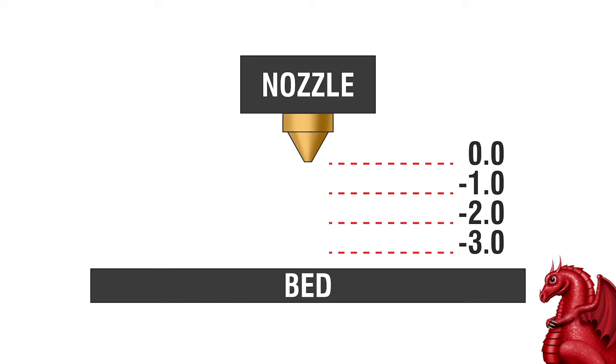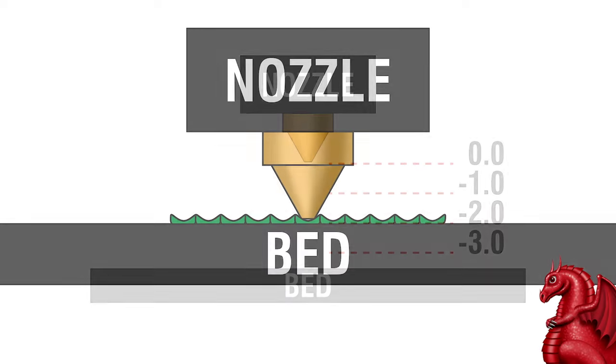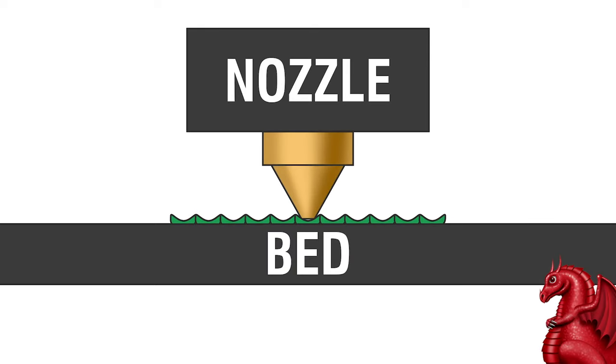So what exactly are you looking for when doing this? If your first layer seems really rough, your nozzle is too close to the bed. It's depositing melted filament onto the bed but at the same time scraping through it — dragging a trench through it. If you have these parallel trenches in the first layer, your nozzle is too low and you want to back it off a bit. You want to go to a lower negative number on your Z offset — so if you're at say negative 2.1 millimeters, you might go to minus 1.7, a smaller number heading back towards zero.